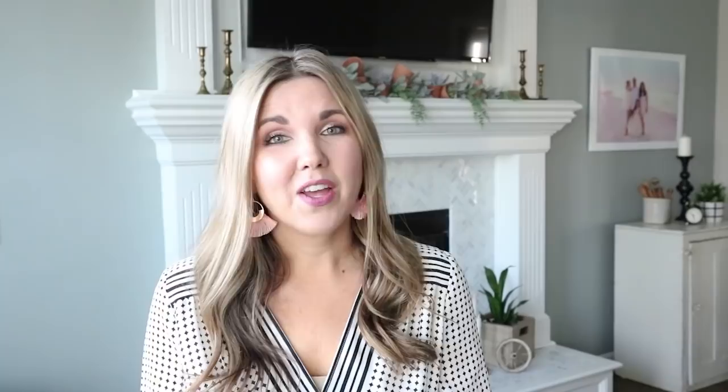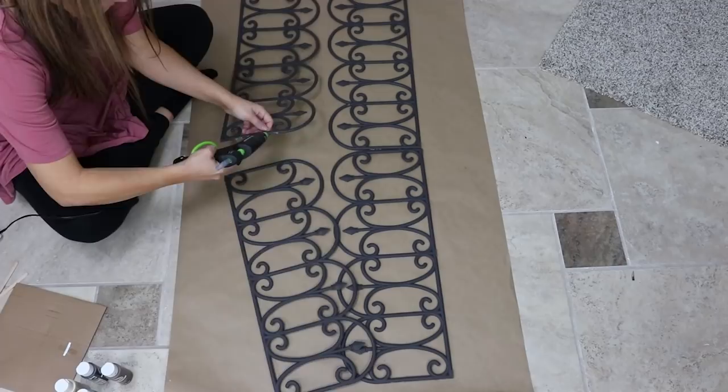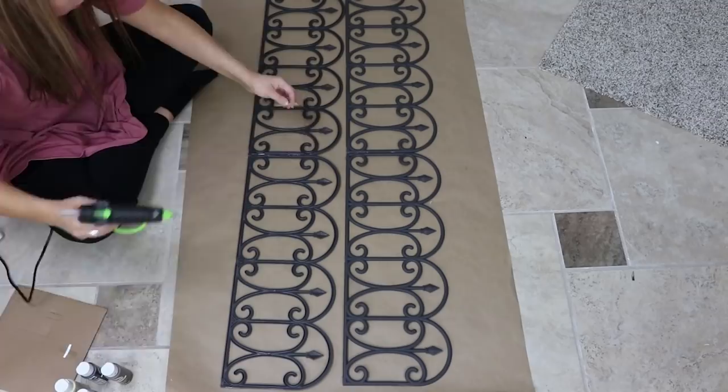Next I'm going to take my four fence pieces and turn them facing in so that they make a nice long piece. Then I'm going to hot glue all of the pieces together. To make it more stable I'll turn it over on the back side and use a couple of popsicle sticks in the middle, held down with some hot glue. This will help to make it a lot more stable.